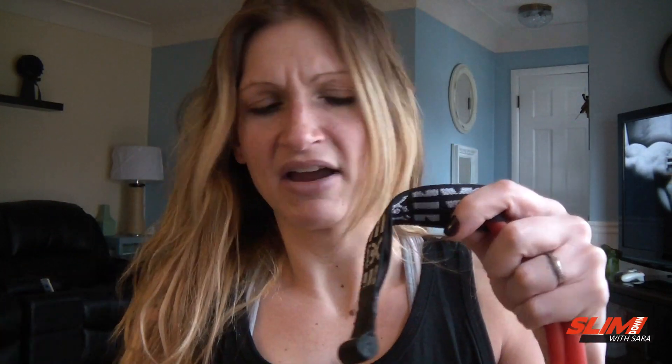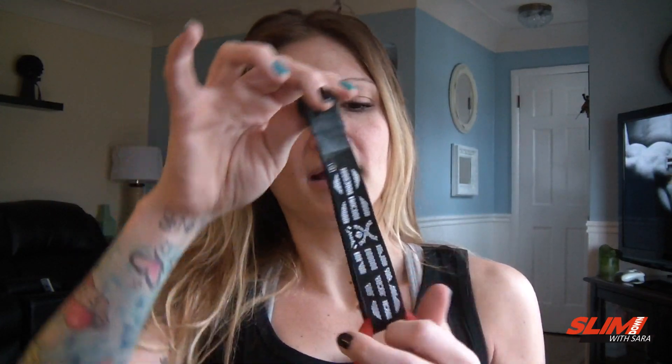I think it was like $3. So I got two of them, one for me, one for hubby. You just pretty much loop the band through this, and then I'm going to attach it on the top of my door up there.